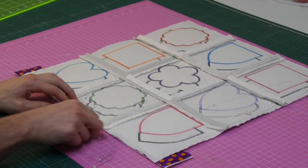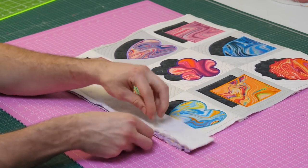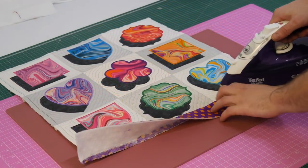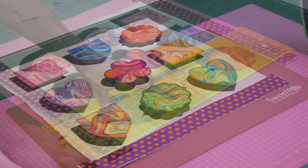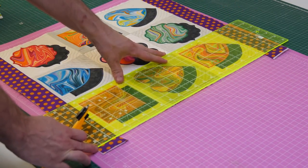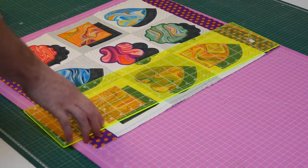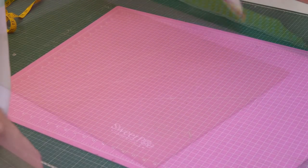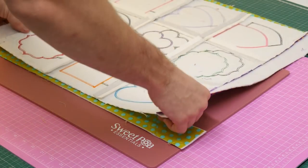Trim back the batting in the seam you just created. Repeat the same pinning and stitching process for the opposite side border and press both borders over flat. Take your quilt back over to your work surface and trim back any excess border fabric and batting from the sides, making the borders flush with the end of the quilt. Now repeat the same process to attach the two end borders, but this time remember when you measure the ends you will need to include the extra width from the side borders in the measurement.